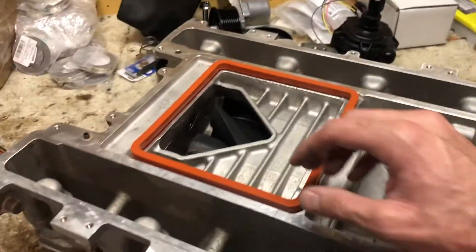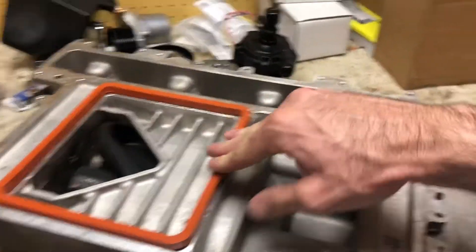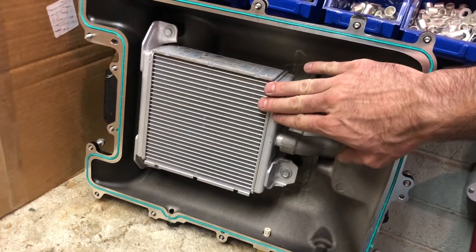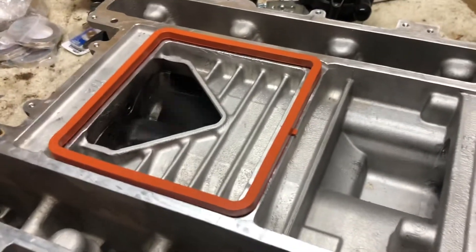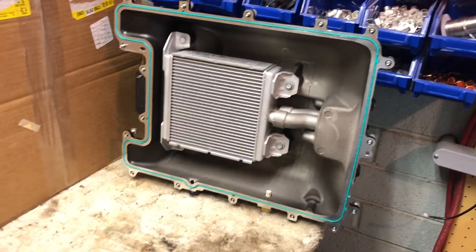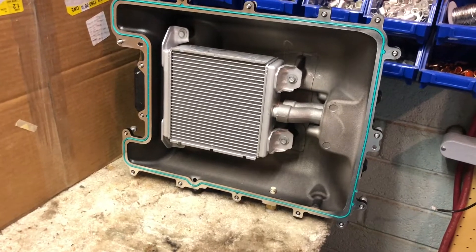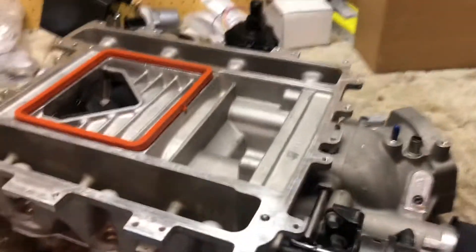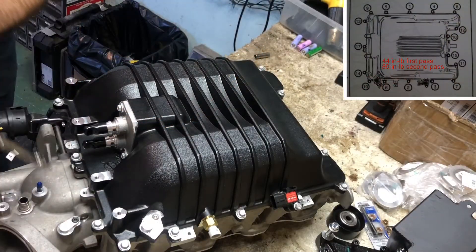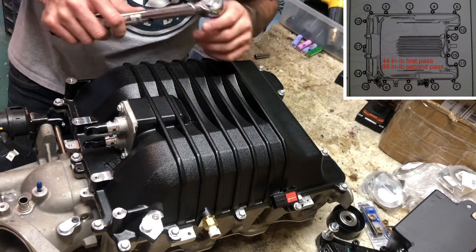In addition to that we have this gasket or seal which goes between the brick for the heat exchanger and the supercharger itself. You can see the twin scrolls in there. I'm going to go ahead and reinstall this lid. It has 17 bolts — you go two passes. First pass is 44 inch pounds, second pass is 89 inch pounds.